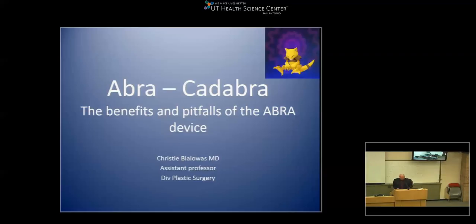Let's go ahead and get started this morning with Grand Rounds. It's my pleasure to welcome Dr. Christie Bialois from the Department of Surgery in the Division of Plastic and Reconstructive Surgery. Dr. Bialois is an assistant professor. She grew up in Pennsylvania in a small town. She did her undergraduate at Cornell, medical school at Jefferson in Philadelphia, then her general surgery residency at Mammoth in New York City, and then did her plastic surgery fellowship here.